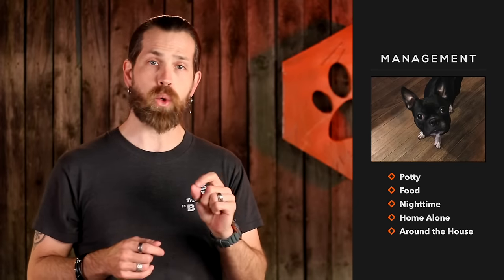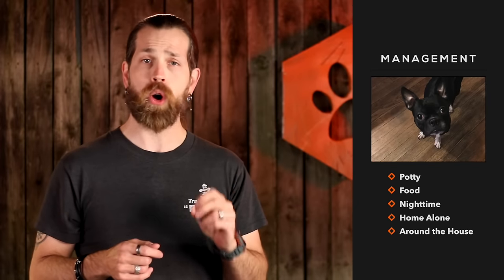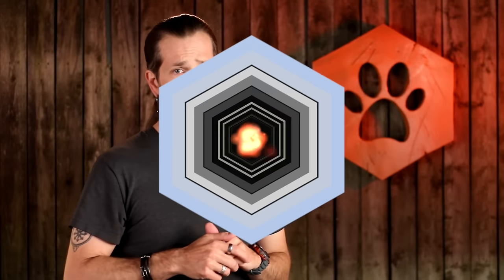With Olive, we picked five big goals to focus on in her first week: potty, food, nighttime, home alone, and around the house. Let's take a look at each of these.